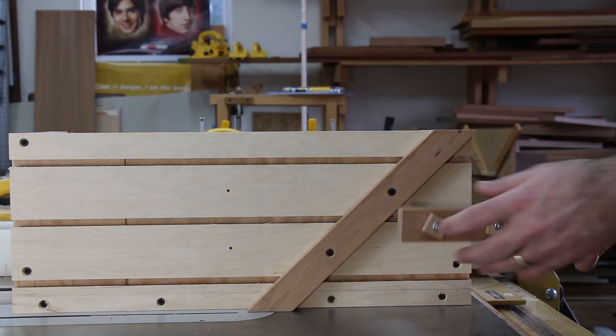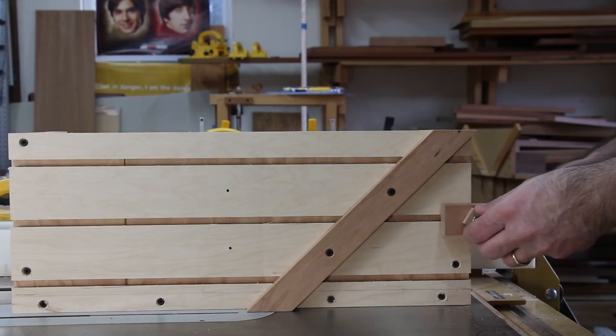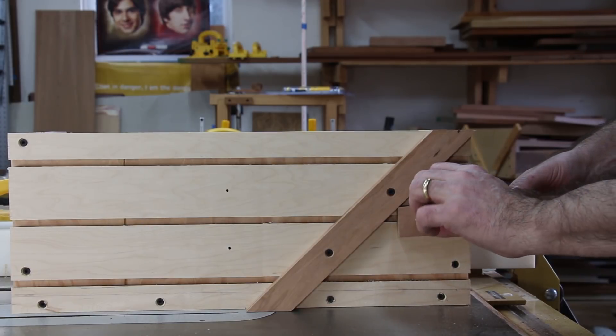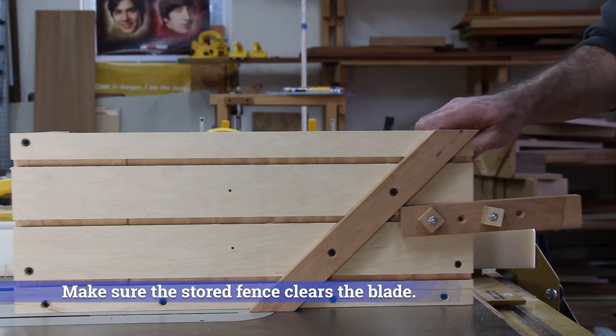When you're not using the 90-degree fence you can just put it into the middle channel for storage. How cool is that? Just always make sure that the bolts clear the blade when you're using the jig.